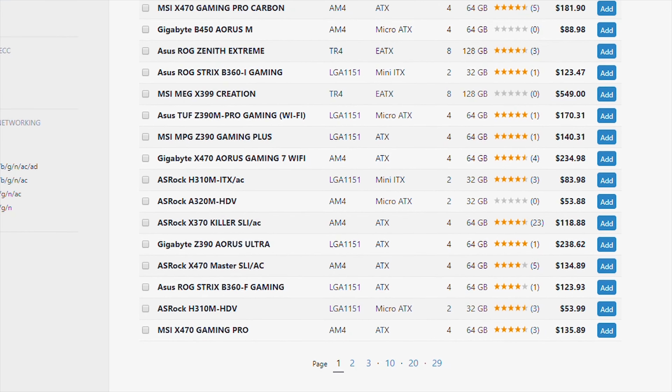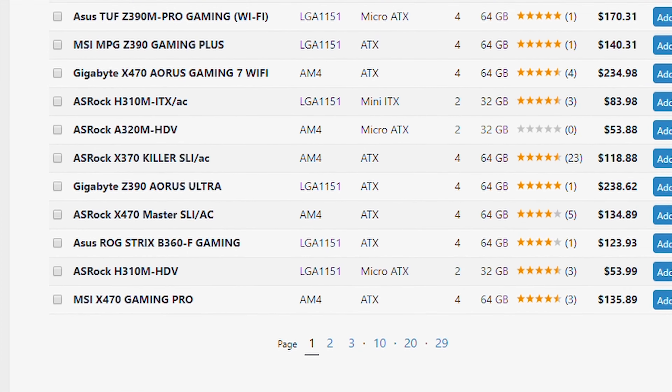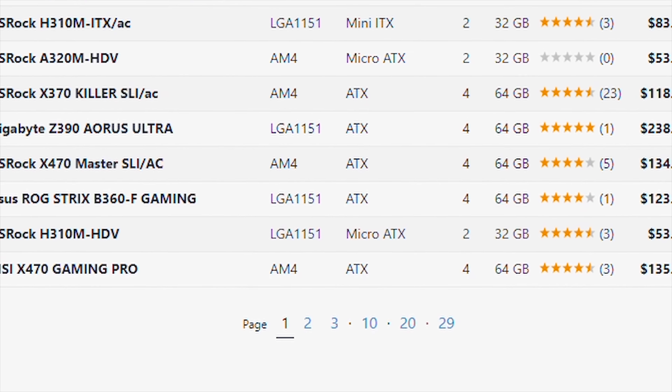If you go onto the motherboard section of PC Part Picker, you'll find there are 29 pages of motherboards, with each page having 100 motherboards, so about 2900 motherboards. With all these choices, how do you find the perfect motherboard for you?